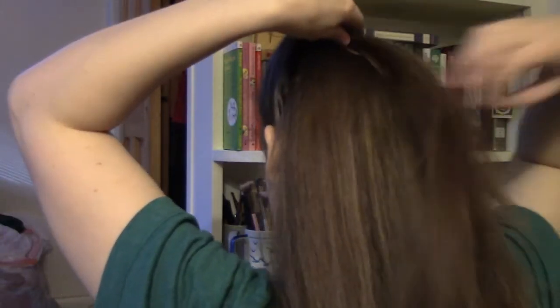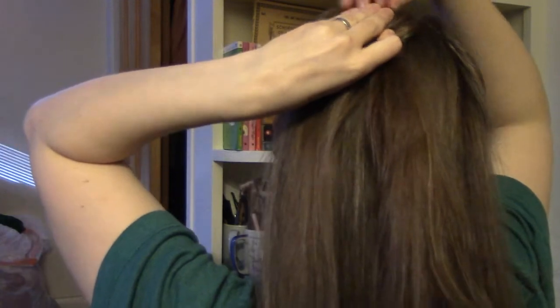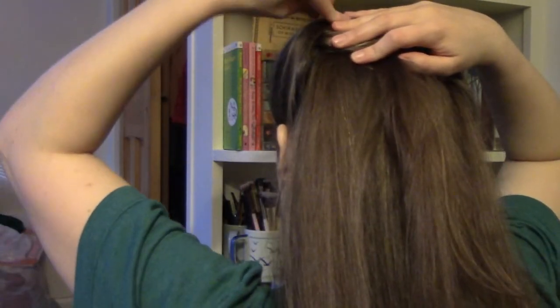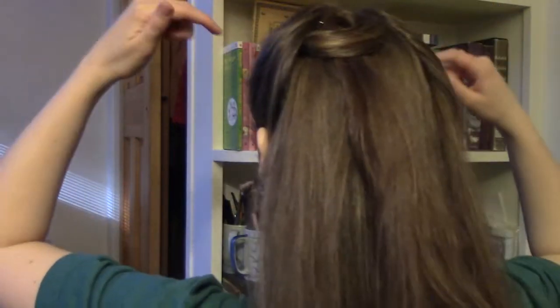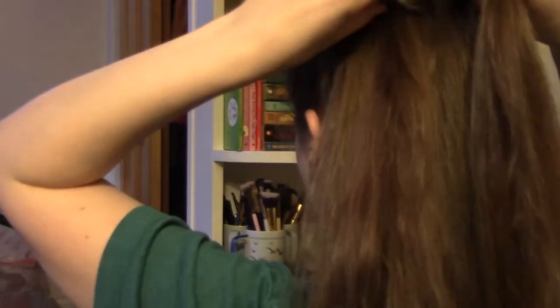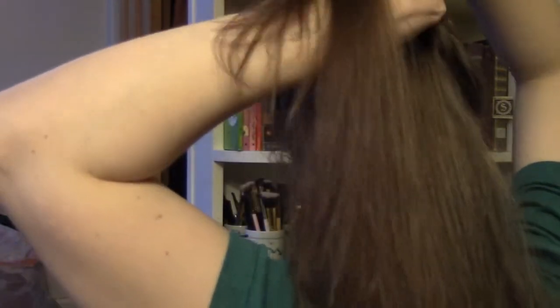I just stick two fingers in and twist it around and then I'm just going to pin it. When I pin these I stick a pin in and push it straight down from the top, and then I'll take another pin from the other side and put it in from the side, pushing it straight through so that you're getting hair from underneath and then hair from the other side as well. It does not matter which way these curls are going - the more randomly you do it the more spontaneous it will look rather than structured and all going in the same way.